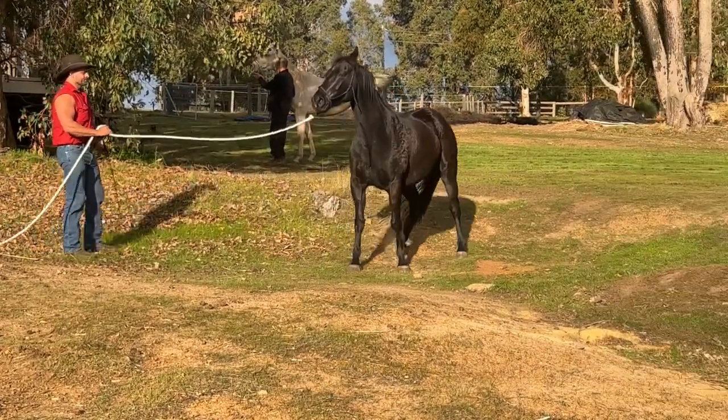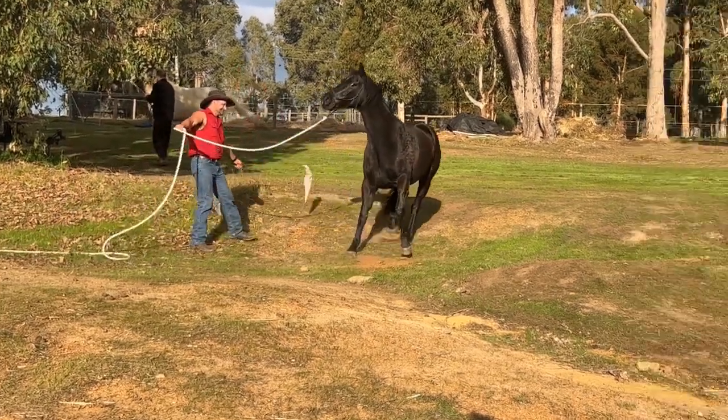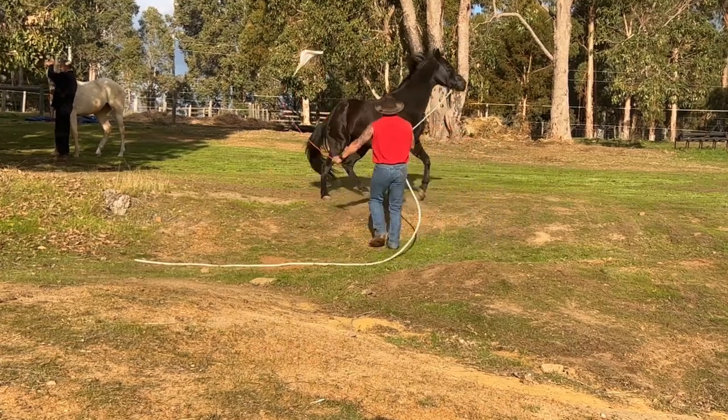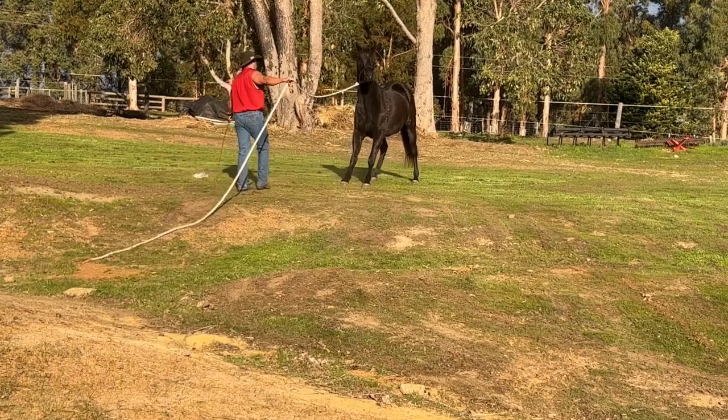Even away from the float a little bit, he's just got this flight reaction. I think it's more about the float than anything else at this point. He's got the idea that this is what we're working on and he just does not want to approach that float.